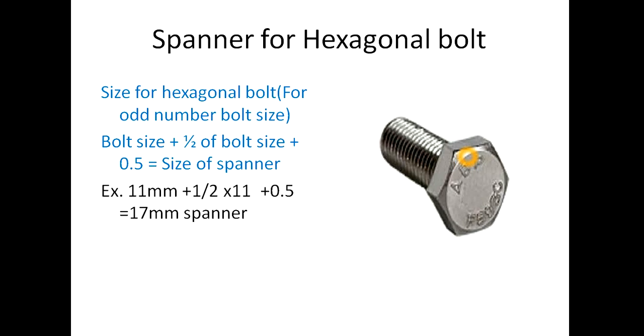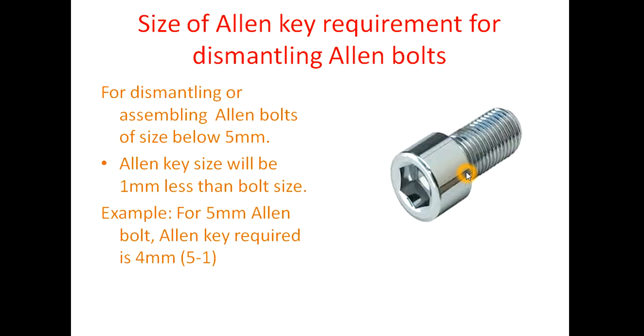Similarly, for hexagonal bolts where the size is an odd number — like 9mm, 11mm, 13mm, 15mm — the formula is: bolt size + half of bolt size + 0.5, which gives the size of the spanner. For example, if the bolt size is 11mm, put the values in: 11 + half of 11 + 0.5 = 17mm. So for dismantling an 11mm hexagonal bolt, we require a 17mm spanner.